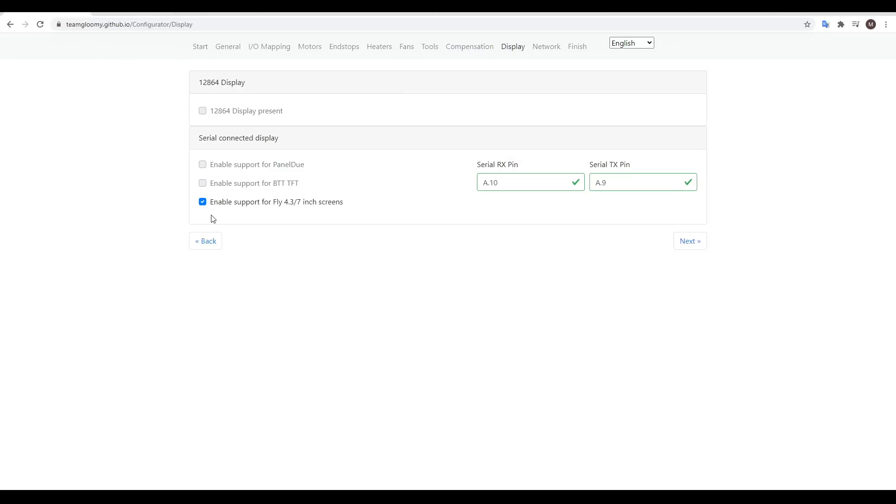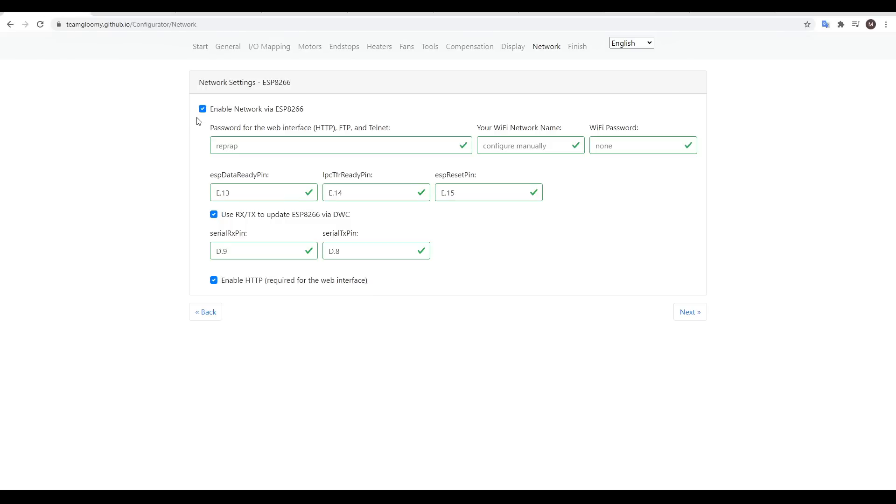For the display, I tick the button for the Fly touchscreen, and I also tick the button for the networking. However, there's no point setting up the WiFi name and password at this stage, so you should leave it blank.